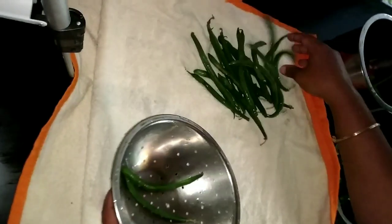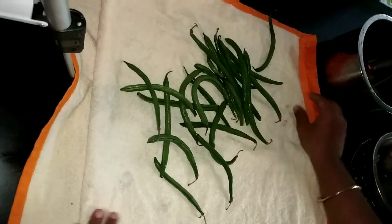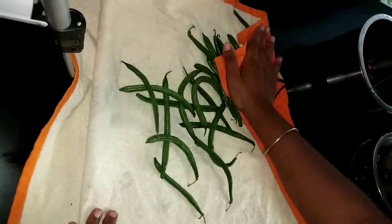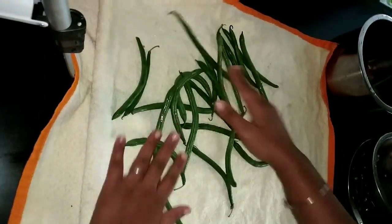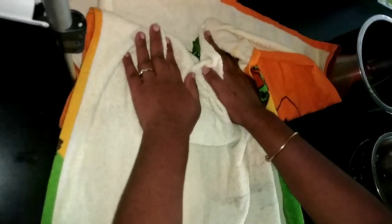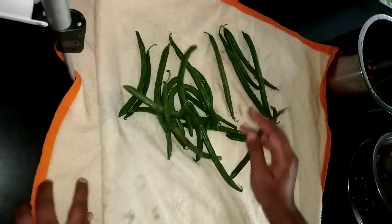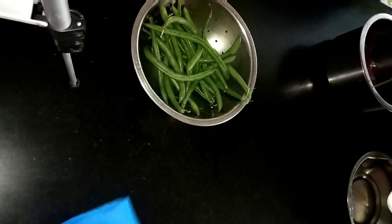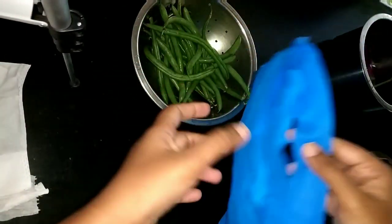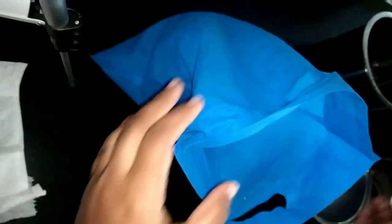Put the vegetables in the kitchen and spread them out. If you wash the vegetables, put them in a tin container. If you put them in a tin container, you can absorb excess moisture from the vegetables.